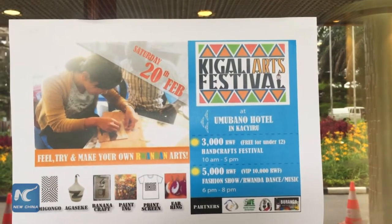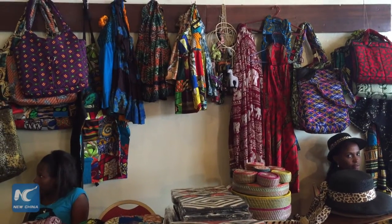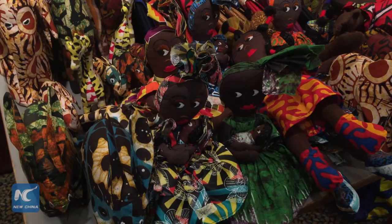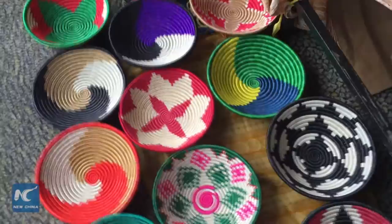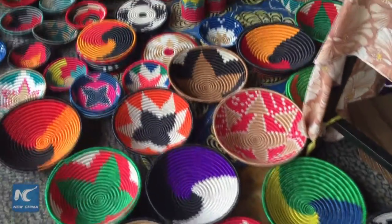The theme of this arts festival held in Kigali is feel, try and make your own Rwandan arts. People can buy and learn some handcraft from the local artists, which makes people know how the product has been made.